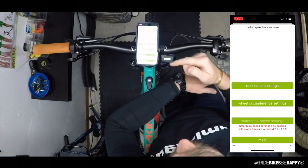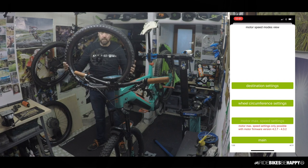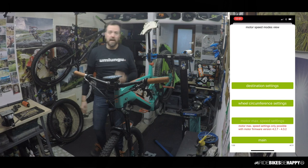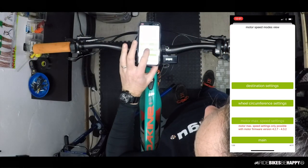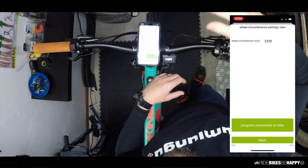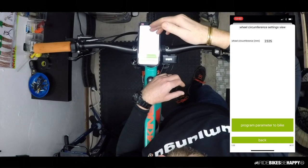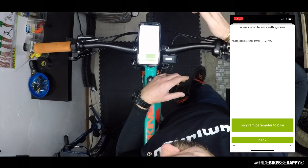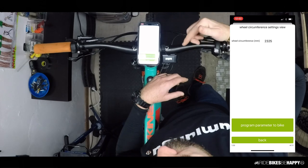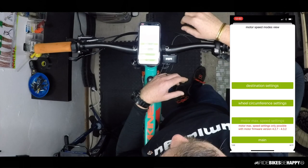Also quite useful for me: I'm running a 29er wheel on a bike that shipped with a 27.5 plus wheel — about 8 cm circumference difference. With the wheel circumference settings, I can enter the exact circumference of my 29er wheel, which means the motor won't cut out early due to a false speed reading. I've programmed 2325mm, which gives me the exact circumference, so 20 km/h on the clock matches 20 km/h on my Garmin.